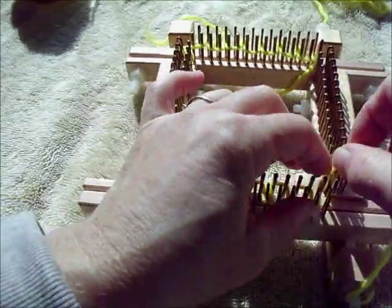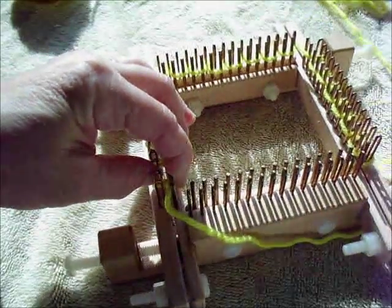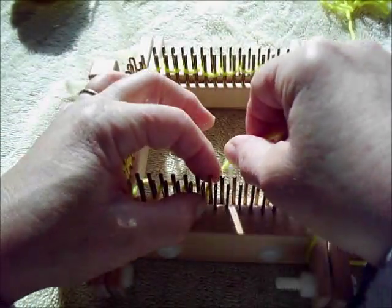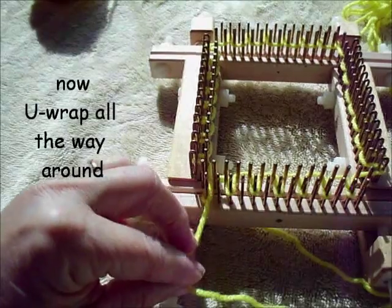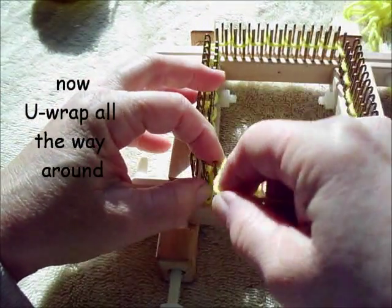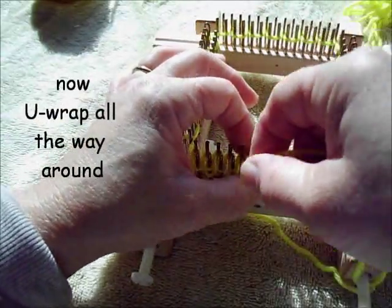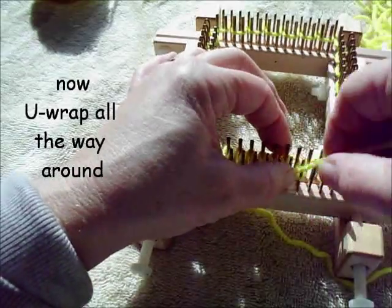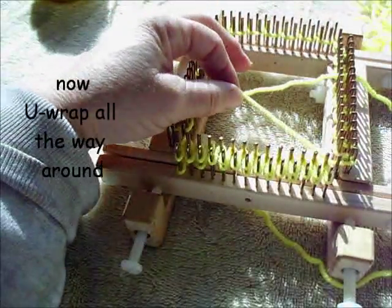When all of them — every other one all the way around the loom — have been wrapped, we will start wrapping a normal row. Now we begin a normal wrap all the way around the loom wrapping every peg. Of course, now some pegs have two loops on them and some only have one. Those that have two will be able to knit off normally. Those that have one, nothing can happen to them yet.